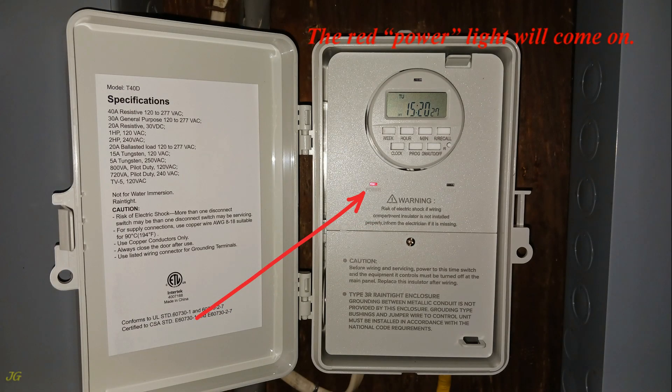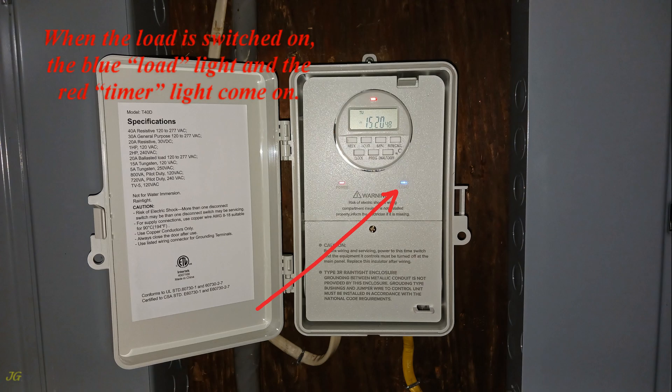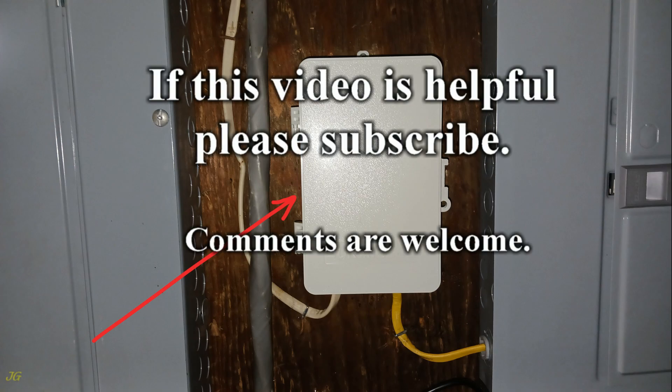The red power light will come on. Set the timer according to the instructions. When the load is switched on, the blue load light and the red timer light come on. Close the timer cover and keep it closed at all times. If this video is helpful, please subscribe — comments are welcome.